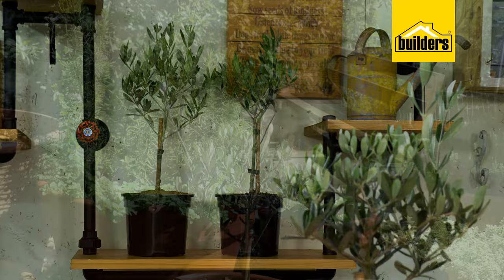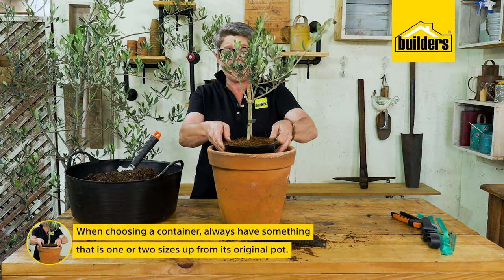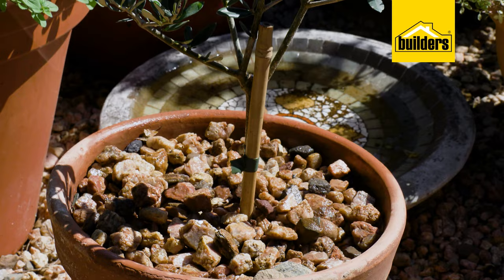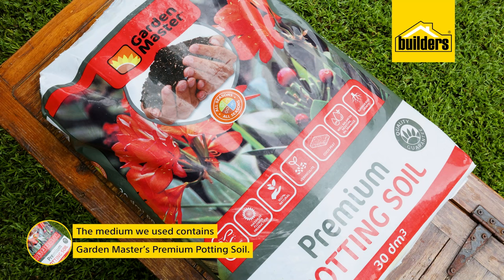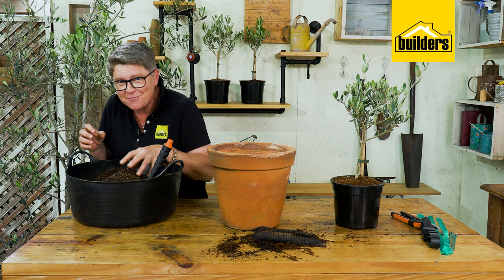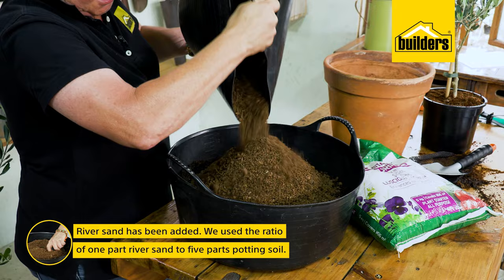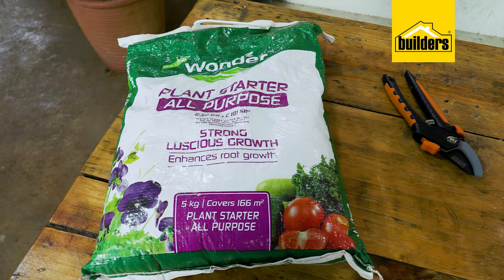Olive trees are perfect for containers. When choosing a container, always choose something that is at least one or two sizes up from its original pot so that for the next two years this tree is going to be really happy. The medium I'm using is Garden Master's premium potting soil, which has nutrition, worm castings, and good drainage. But because olives need extra good drainage and hate wet feet, I've added river sand — one part river sand to five parts premium potting soil.